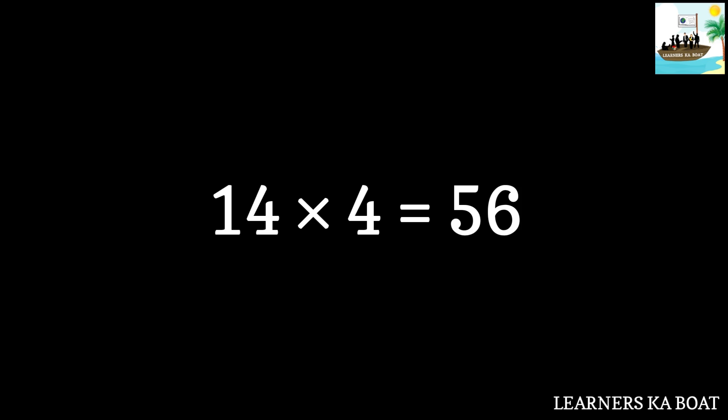14 fours are 56. 14 fives are 70. 14 sixes are 84.